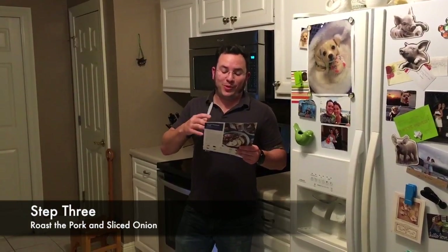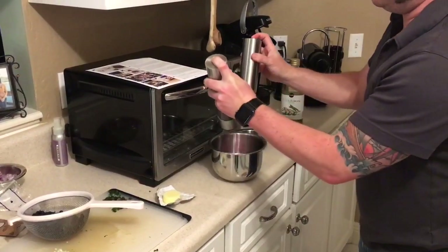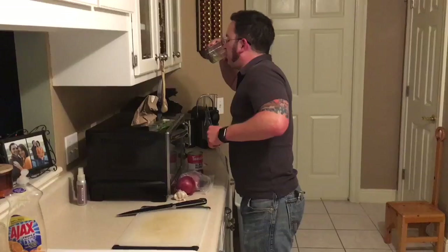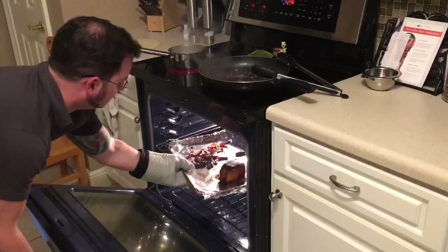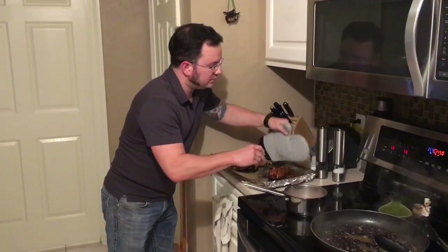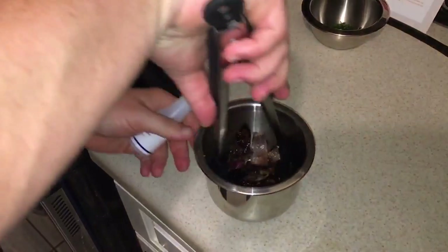Step three is we're gonna roast the pork and sliced onions. We're gonna place the sliced onions in a medium bowl, drizzle with olive oil, and season with salt and pepper. Toss to thoroughly coat, transfer to the other side of the prepared pan with the seared pork. We're gonna roast that for 20 to 22 minutes or until the onion is tender when pierced with a fork and the pork is cooked through. To know if the pork is cooked, I'm gonna hit it with an instant-read thermometer that should read 145 degrees. Then remove from the oven, transfer the roasted pork to the cutting board, and let rest for at least five minutes. We're gonna drizzle the roasted onions with half the vinegar, carefully stir to coat, and season with salt and pepper to taste.